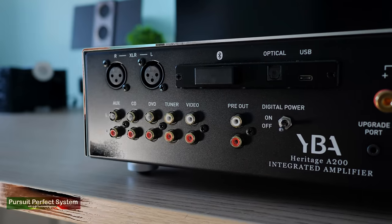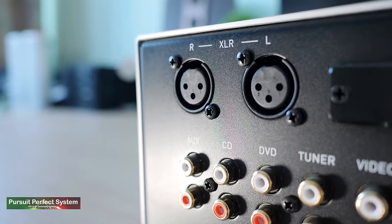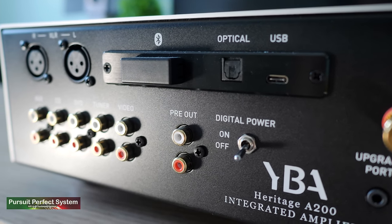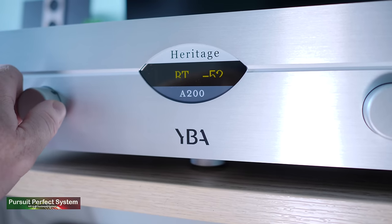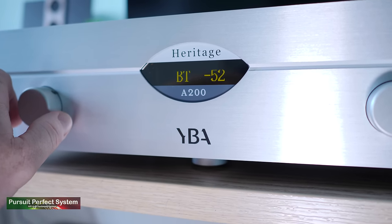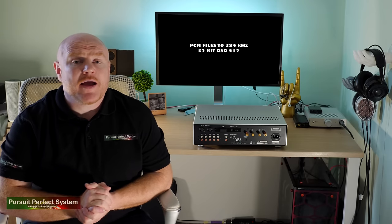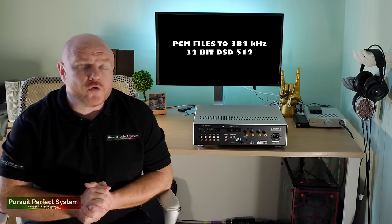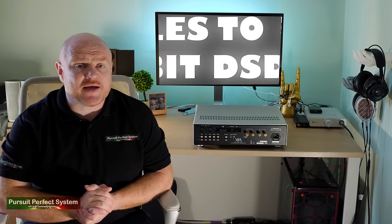On the rear things are nice as well. There is a plethora of RCA inputs, balanced inputs, an optical and a USB Type-C input. The A200 also supports APTX and APTX HD Bluetooth codecs. The internal DAC supports PCM files up to 384 kHz and also 32-bit 512 DSD files via the USB connection.